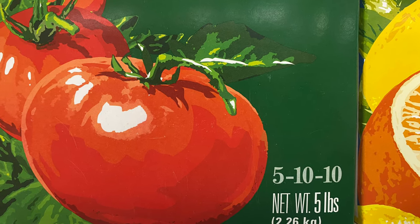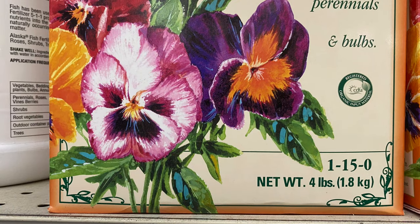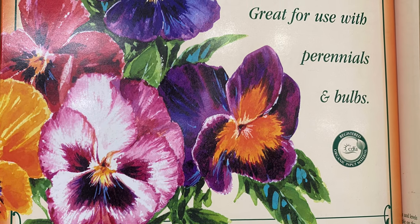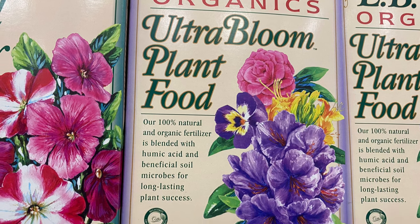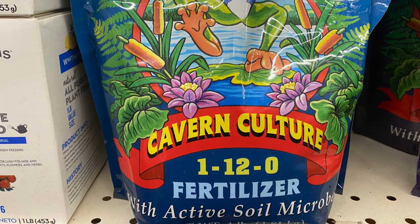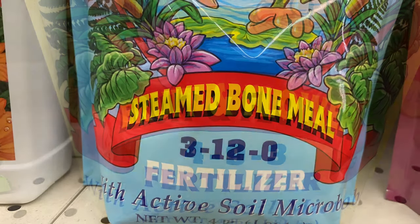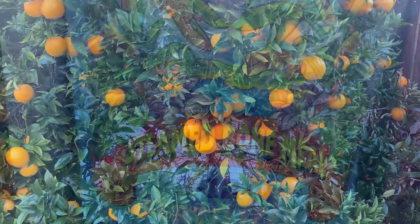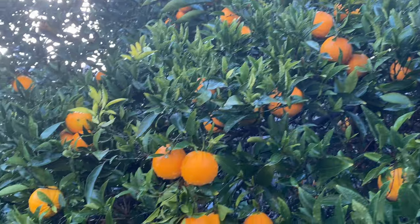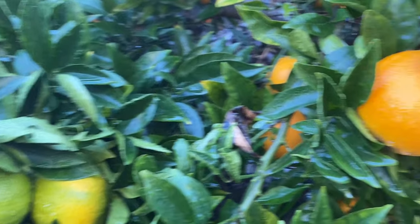If you go to a store to buy fertilizer, focus on the second and third numbers on the label. The second number is phosphorus and the third number is potassium. You want a potassium and phosphorus enhanced fertilizer to make your plants or tree sweeter. Keep one thing in mind: potassium and potash are interchangeable, as are phosphorus and phosphate — they have the same meaning. Don't get confused.